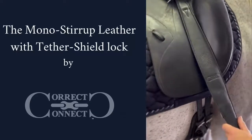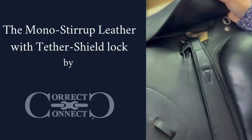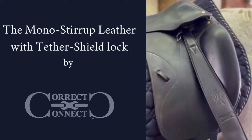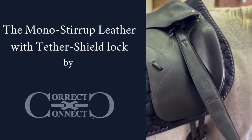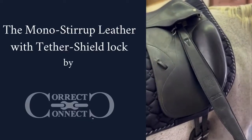We teamed up with a company called Tether Shield, a great North Carolina company, because we did not want the problem that most mono stirrup leathers have of not being able to put them up — and they're flapping around on your horse unless you're on your horse. So lots of people take them off.